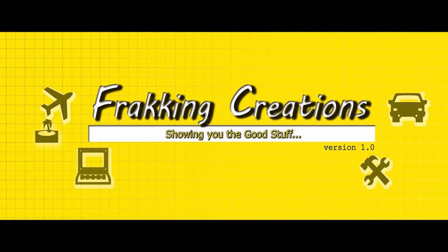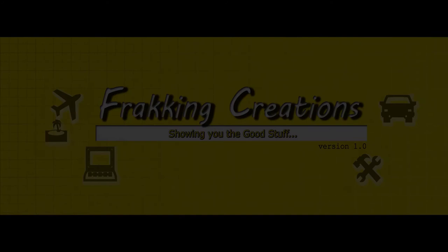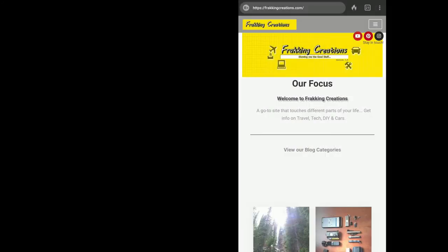Fracking Creations, a YouTube variety channel that touches different parts of your life. Want more videos on DIY? Subscribe to the channel or check out our website.